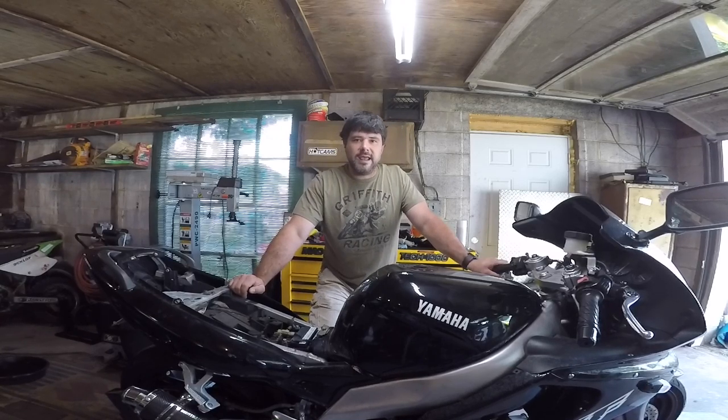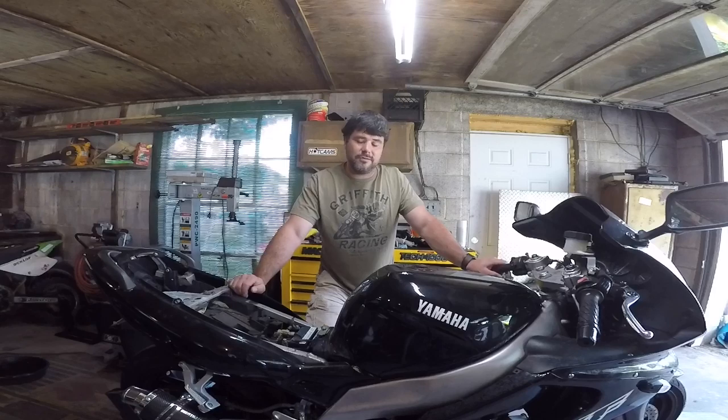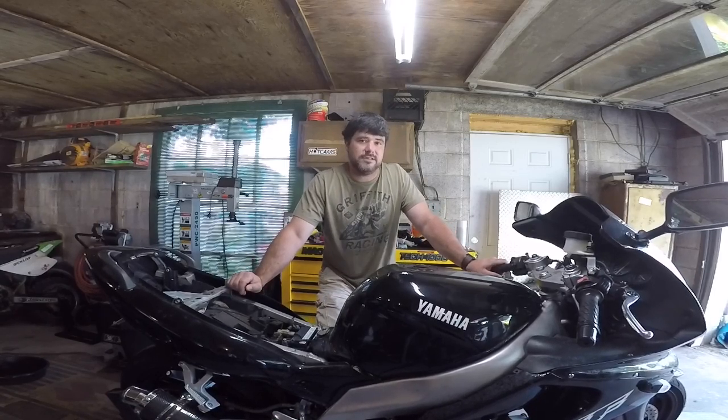Got it all done, got it to the track day. First session of the day, 20 minutes, took it out, rode it around, ran great, went over 70 miles an hour, no problems. It was an awesome experience — it was the first time I was on the track, and the bike performed flawlessly for the first session.